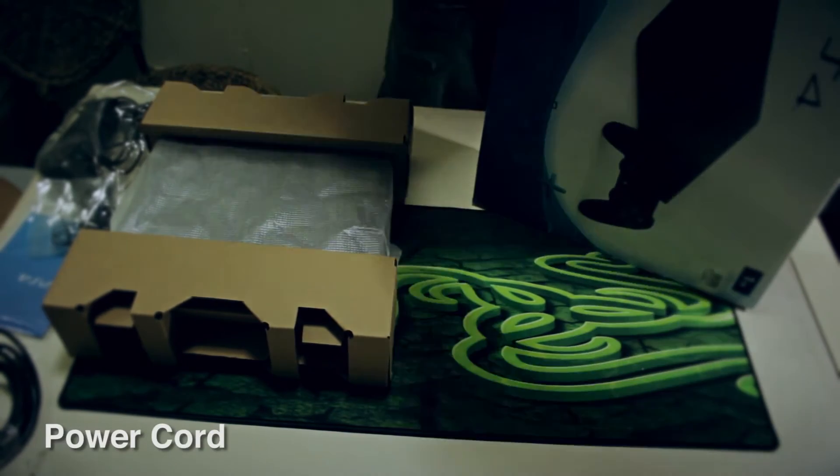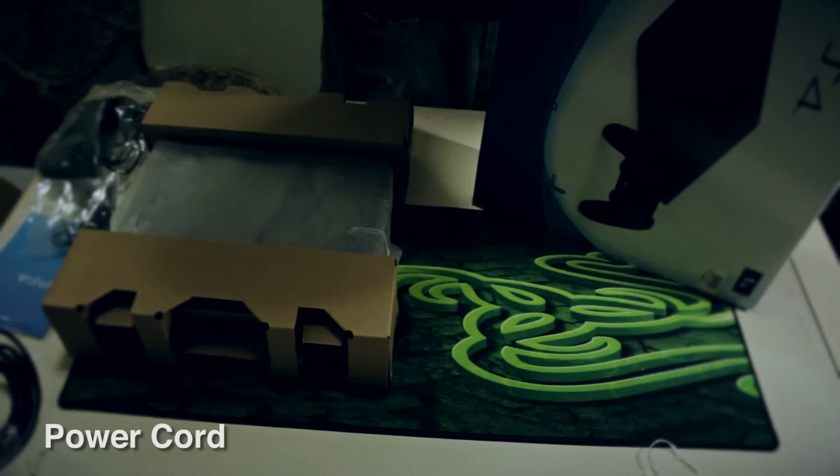And lastly, the power cord. This is what I got.